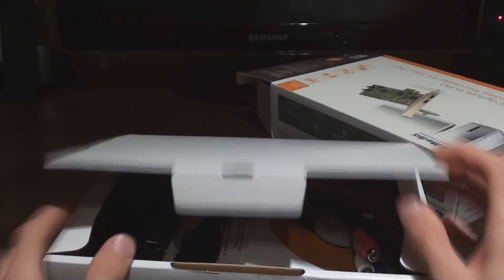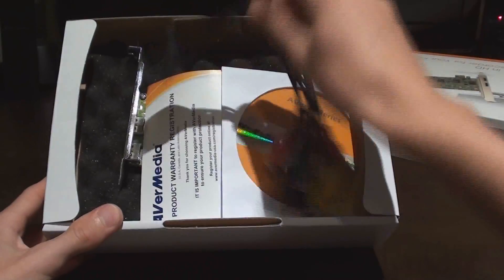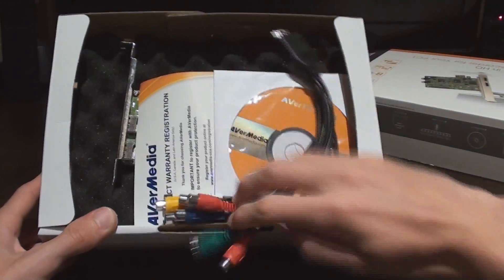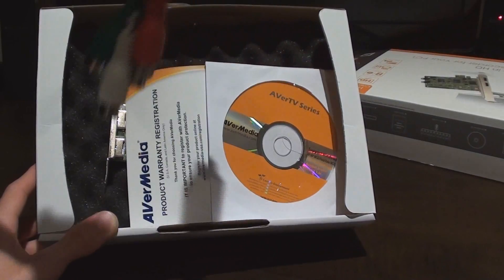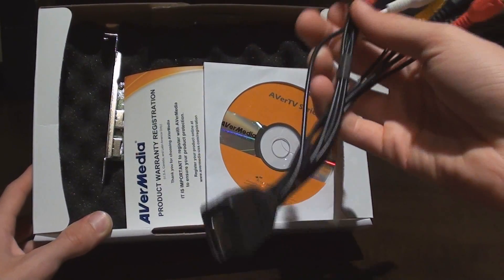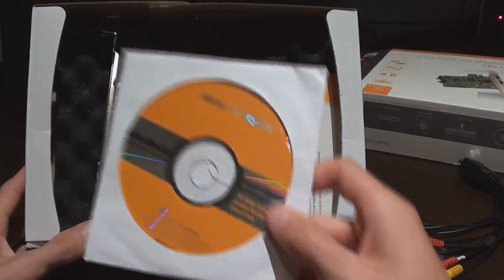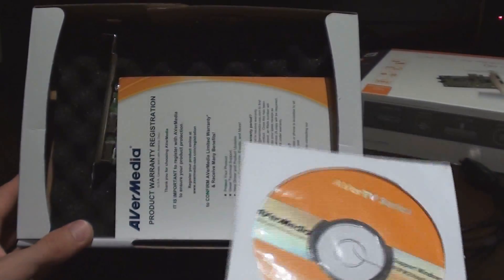I'm going to open it up. It's got a box within a box. We've got stuff in it. The 10-in-1 dongle cable pretty much plugs into the card and allows you to plug in component cables, composite cables, and other standard inputs. You could just plug in an audio source. You've got the installation CD, and you can download the newer drivers from their website, which I will show you. You don't really need this CD, but you can install the software from it.